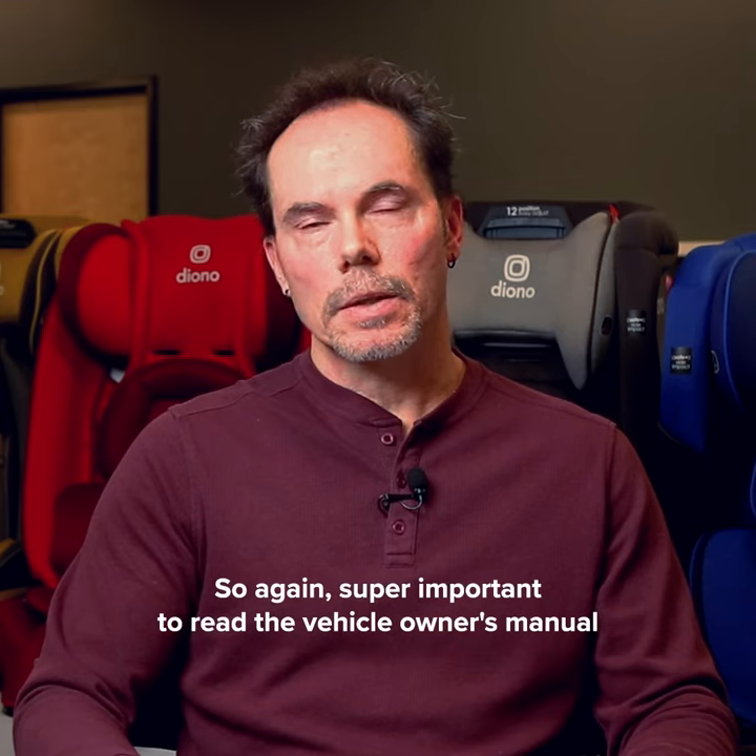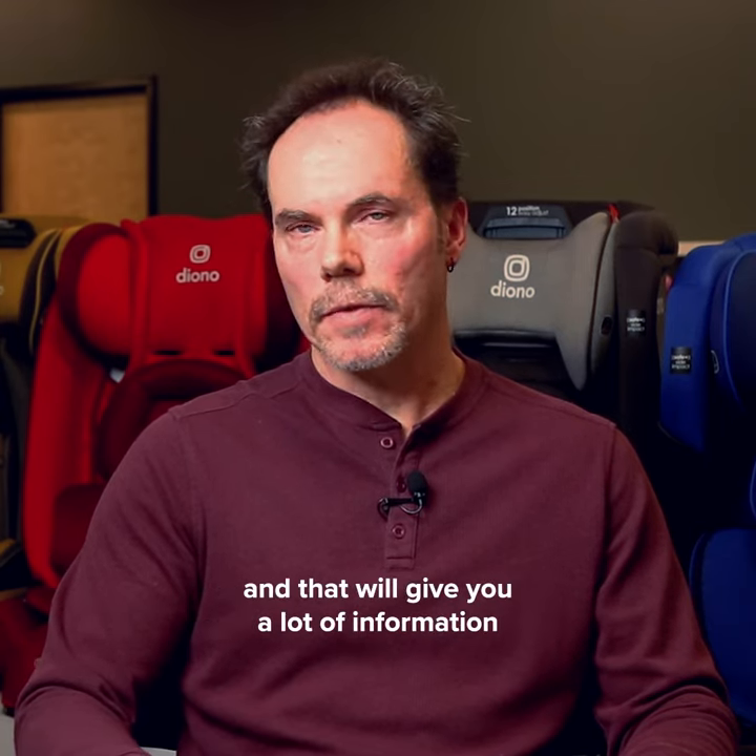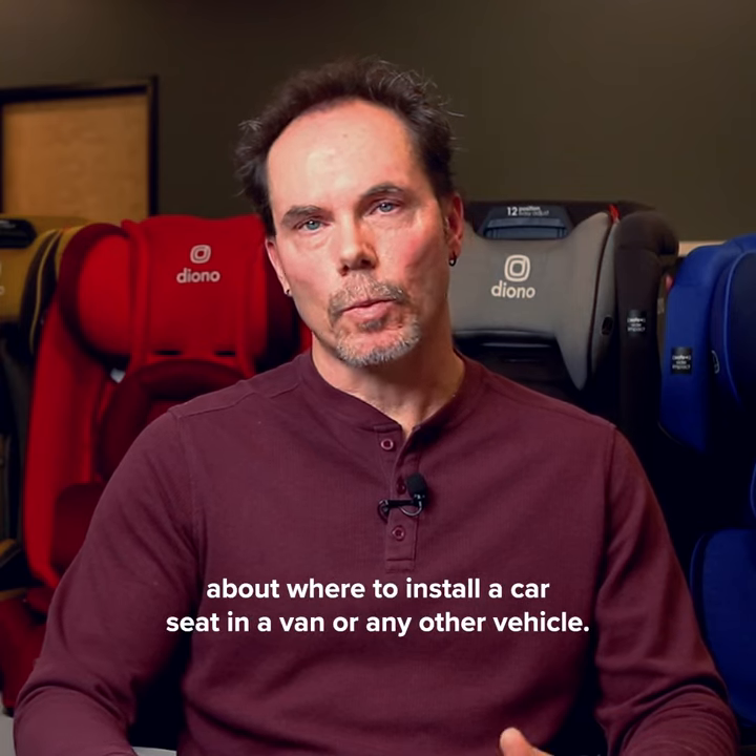It's super important to read the vehicle owner's manual — it'll give you a lot of information about where to install a car seat in a van or any other vehicle.